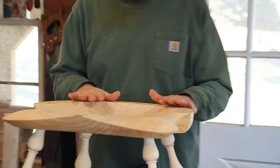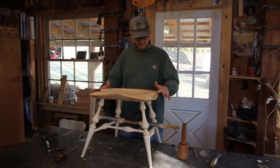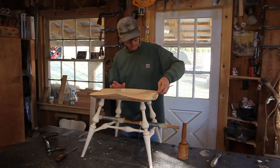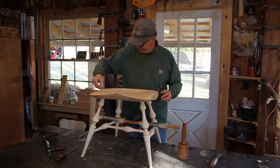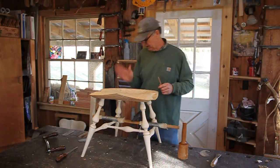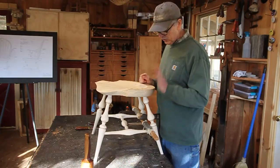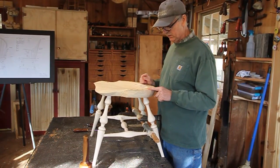Only one more thing to do before we start mounting the back: I like to bevel off the back of this spindle deck. First I'll draw a line to cut to — about 3/16 of an inch in — and then it'll just be a flat 45. Got my line marked, now I'm going to cut to the line. You can do that with a spokeshave, but I like doing it with a draw knife. It's really fast.